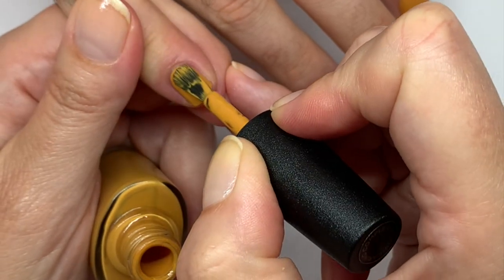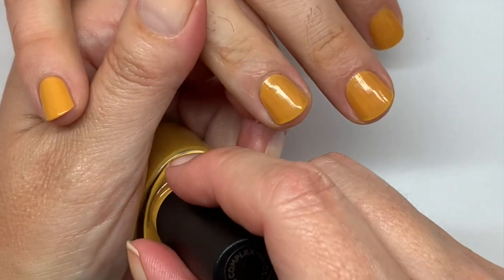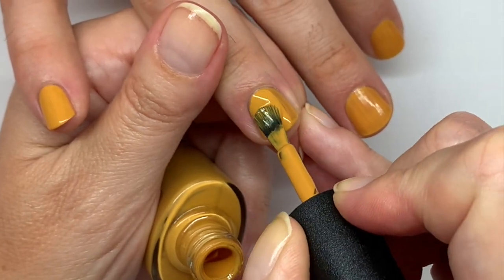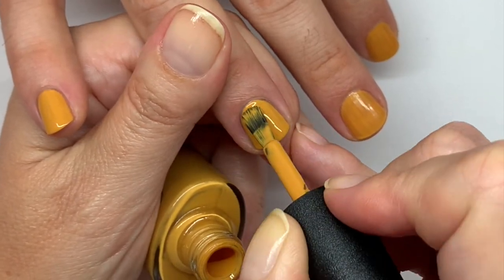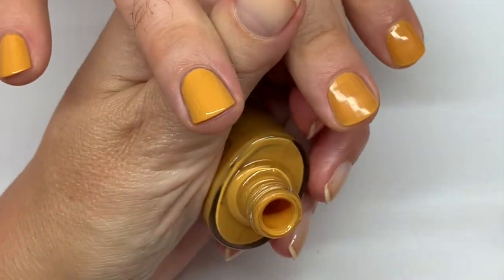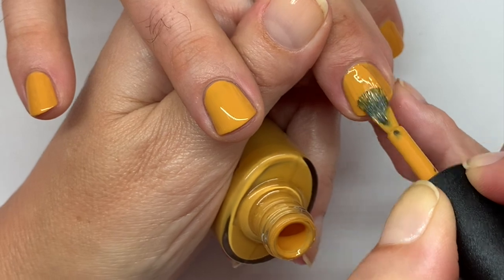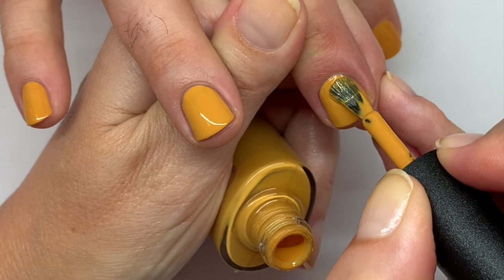Watch as the professional works. Very good. So far, second coat — not too bad. But these are, like, challenge 10 nails, so what do you expect? It's not gonna be perfect. But not bad. I like it, but I don't like it all at the same time. It's kind of a conflicting feel.